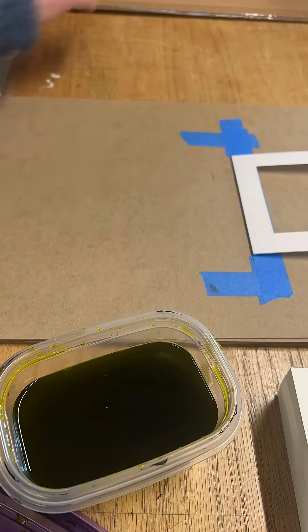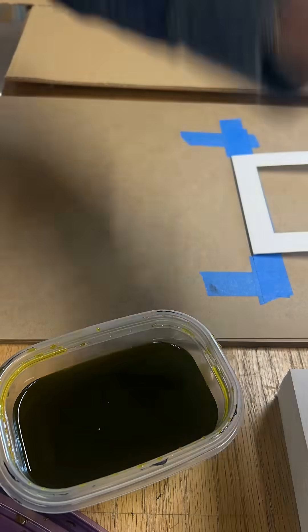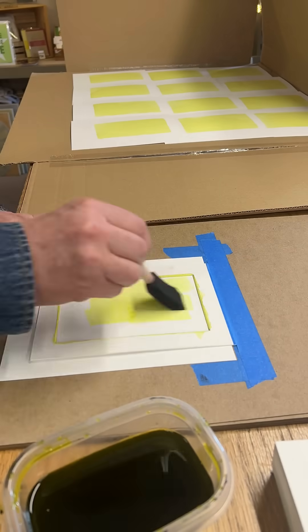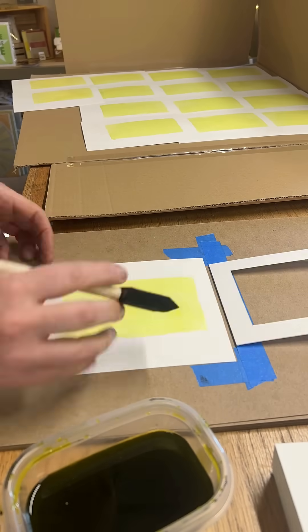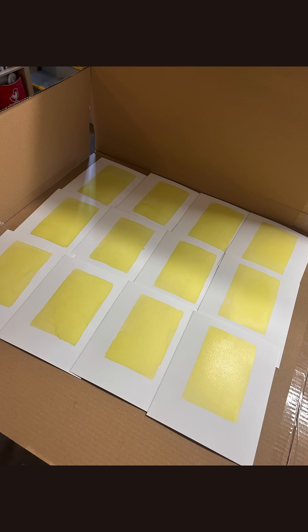I'm making a bunch of small 5x7 prints for the BP subscription, so I created a jig to hold the paper in place and create a similar square of exposed chemical. They need time to dry, so tuck them in a light protective bag or a drawer to dry overnight.